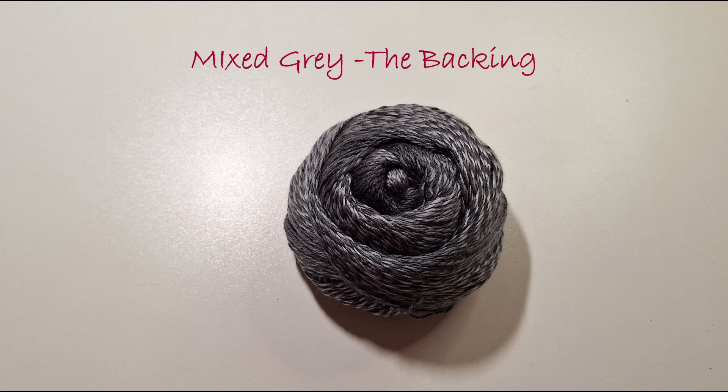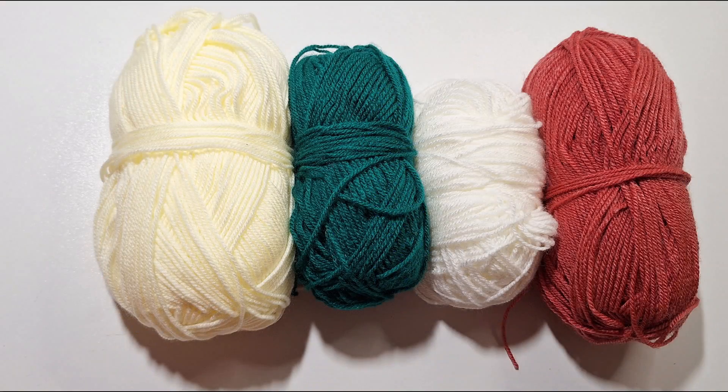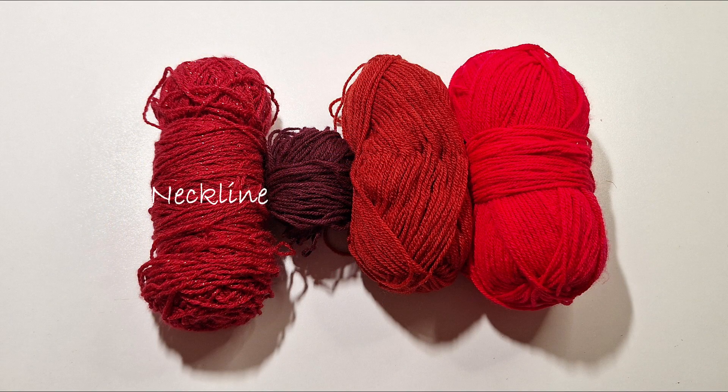I have used a mixed grey yarn for the backing, a teal colour for the eye decoration and detailing, sparkle black yarn for the hair, sparkle blue yarn for the detailing, black yarn for the eyes, hair and detailing, cream yarn for the head and neck, green and white yarn for the eyes, a burnt orange for the lips, sparkle red yarn for the neckline, red and dark red for the hat, and a bright red for the flowers.